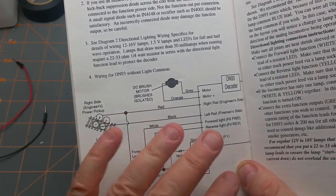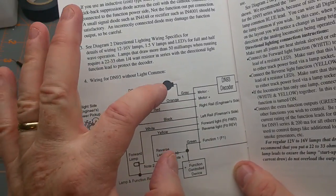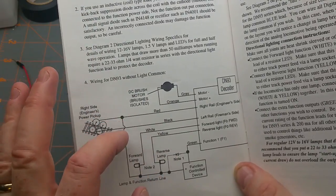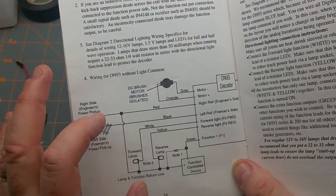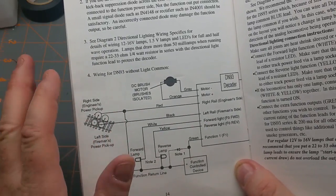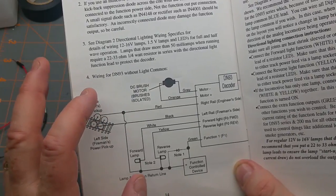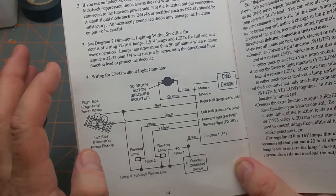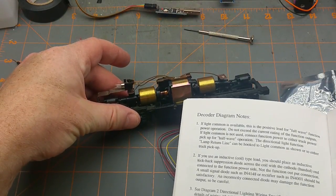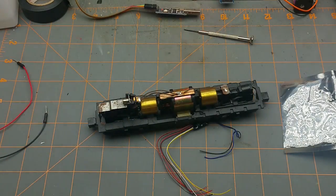One warning that's in every single decoder install manual: do not let the two motor wires come in contact with either of the two rail wires, because you'll let the smoke out. To avoid that, we're going to have to pull this motor out and disconnect that little strap on the bottom.